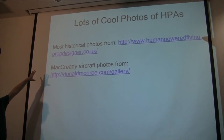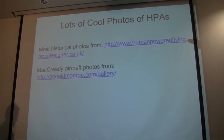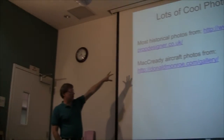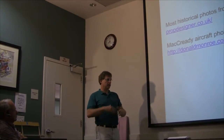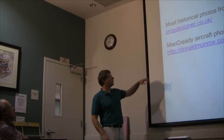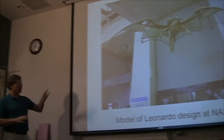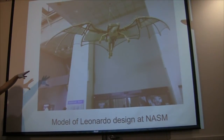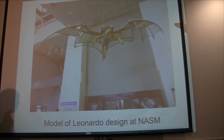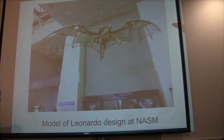A really good site if you're interested in learning more about human powered airplanes is propdesigner.co.uk. They have all sorts of history, a great book by Chris Roper who built the Jupiter airplane, and pictures of just about every human powered airplane up through the mid to late 80s. Going way back in early history, people were thinking about this for a long time. This is a 15th century Leonardo da Vinci idea of a human powered plane — as you'll learn, the span is way too small and powering it with arms is not the greatest approach.